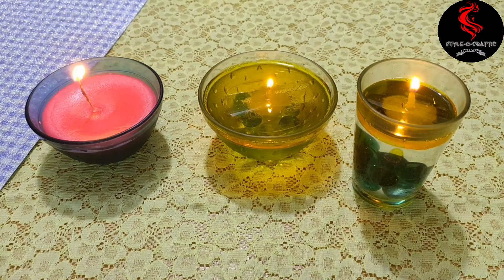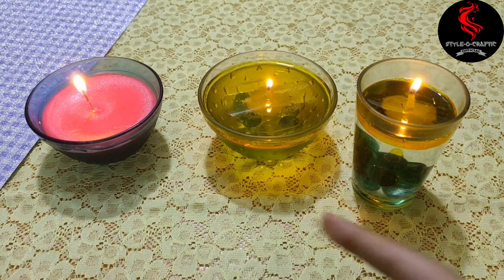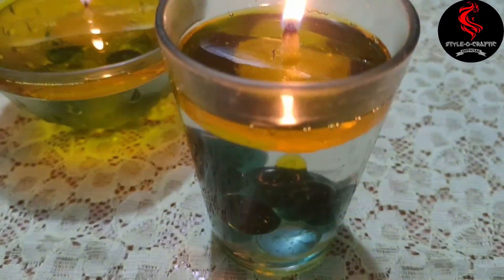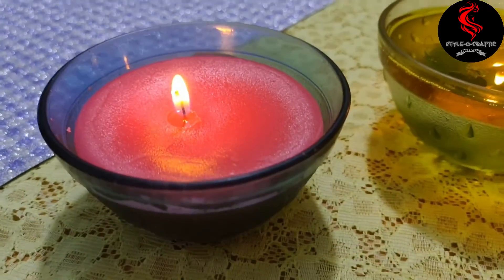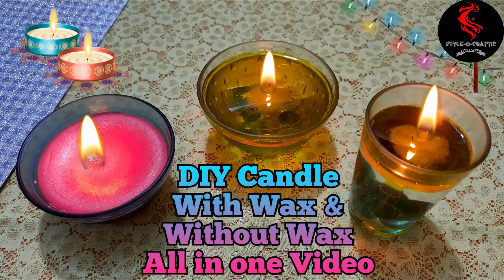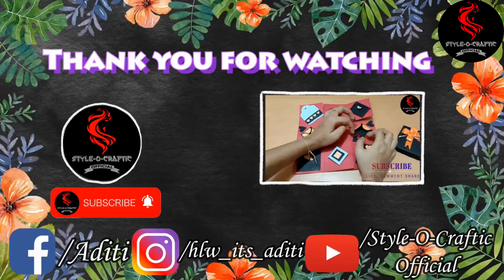You can use them for puja, Diwali, or whenever you want — decorate your home by lighting the candles. That's it for this video. See you guys in the next video. Please subscribe, it's free and it really means a lot. Thanks for watching. Take care, stay safe, and be crafty!